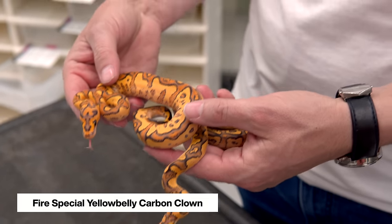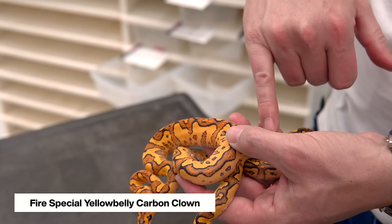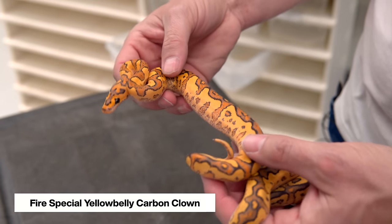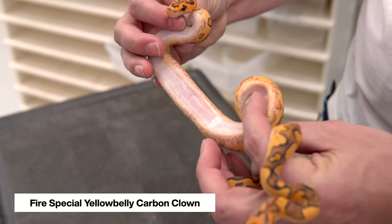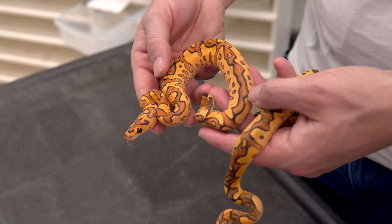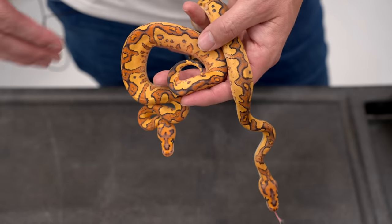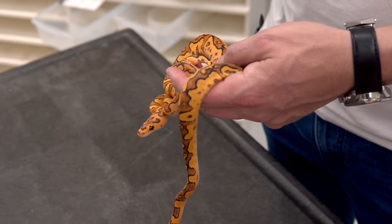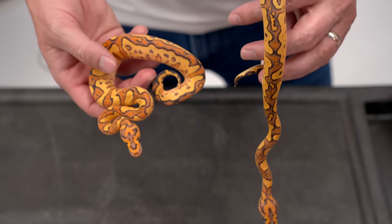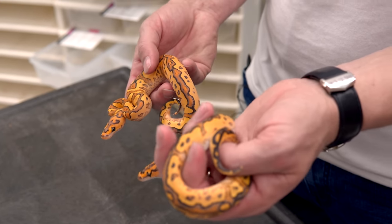So here we have the fire special yellowbelly clown, and I think this one well could be having carbon as well. You see a lot of those same elements — the spotting in here, the general shape, and look at those sides. It's a combination of the yellowbelly plus the carbon bringing in some really cool edging. This is the most beautiful baby of the clutch — so bright, with all the genes except for cypress. We didn't get a single baby in this clutch that had every single gene. It's a mixture, and that's the kind of thing you can expect from your own clutches. It's really hard when you're working with many incomplete doms to have them all hit on a single baby, but what a fun ride it is to see all the different combinations and figure out where to go next with the project.